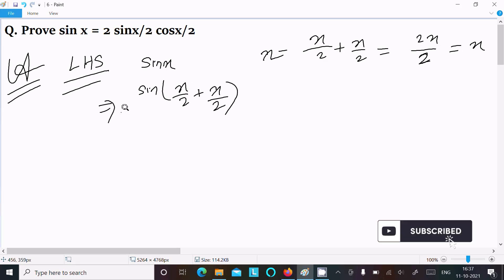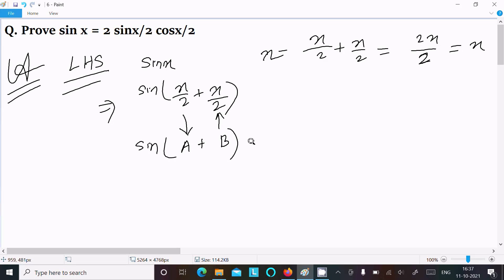Suppose this x/2 is a, and x/2 is b. Now sin is there in the bracket, so we should use this formula: sin(a + b) is equal to sin a cos b plus cos a sin b.